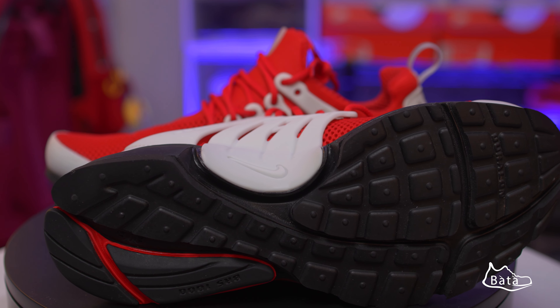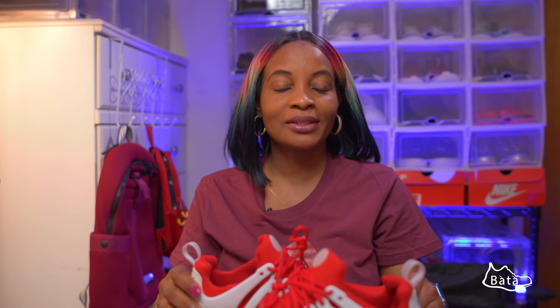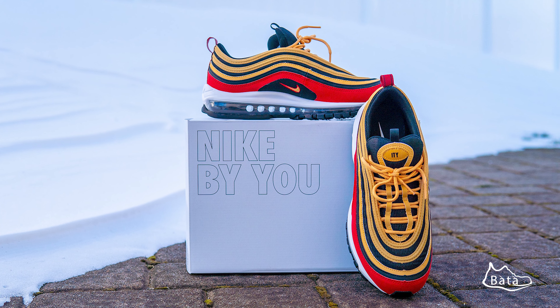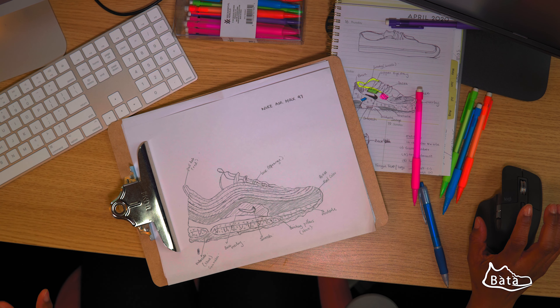With Nike By You, rather than the Nike logo you can have your personal message, personal logo, your name — whatever text you want to put there. Then you have the pull tab, which I left in white and silver.